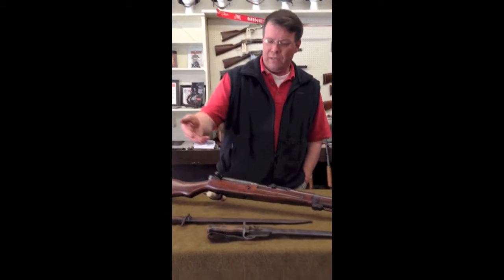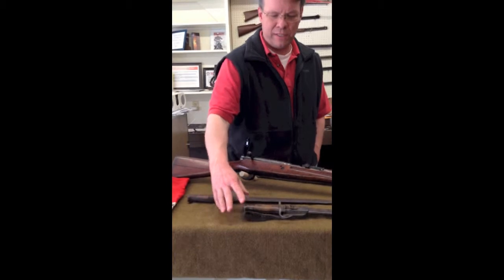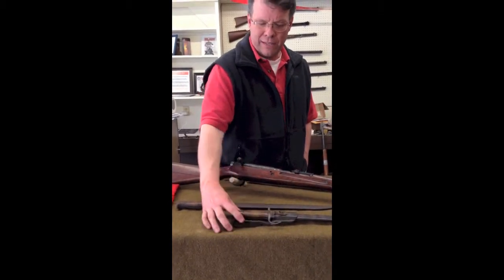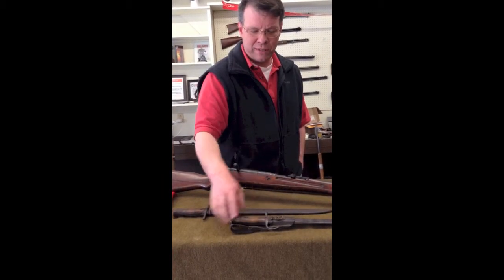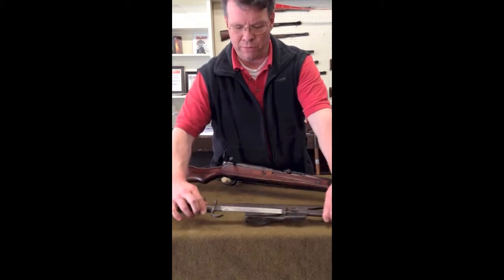Starting up here at the front, I've got a couple of the bayonets for the Arasaka rifle series. This is an earlier one with the hooked quillian. It still has the leather frog, although there is some deterioration here — the strap is missing to keep the frog and the sheath together. Overall, pretty decent shape with a bright finished blade.